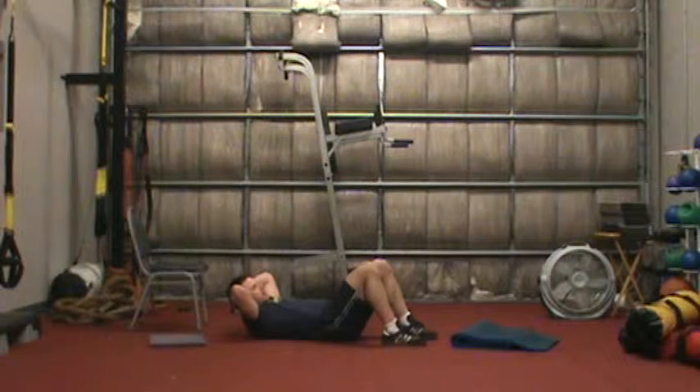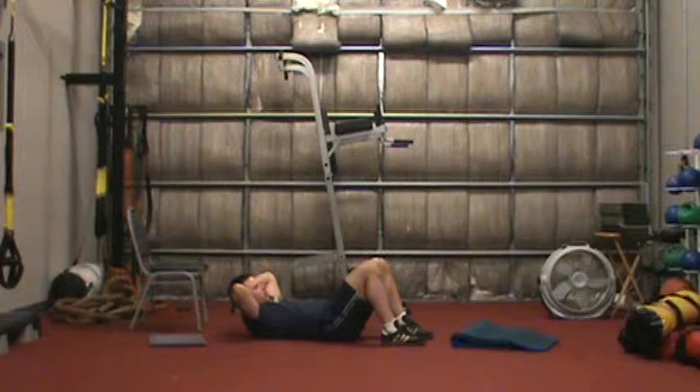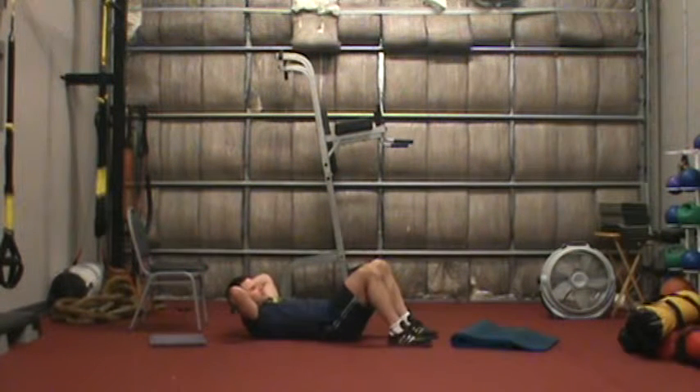For our first exercise, we're going to do a simple leg extension. I want to get my abs tight, work on that breathing, then raise my feet off the ground and extend my legs out as far as I can while maintaining this type of breathing. Take a deep breath in and blow out. We'll work for a period of 50 seconds followed by 10 seconds of rest.